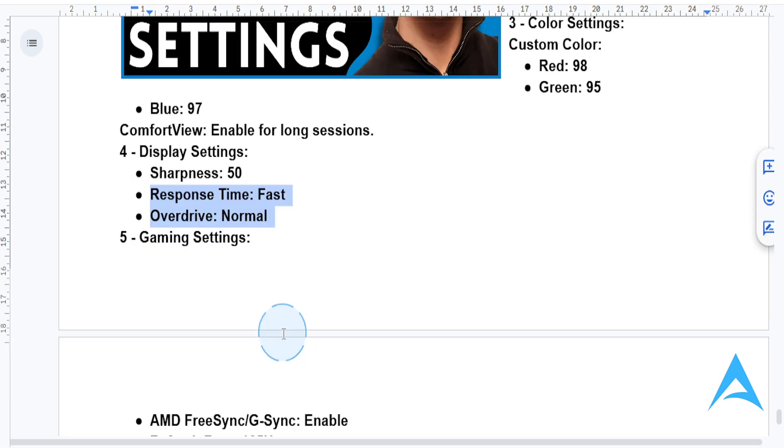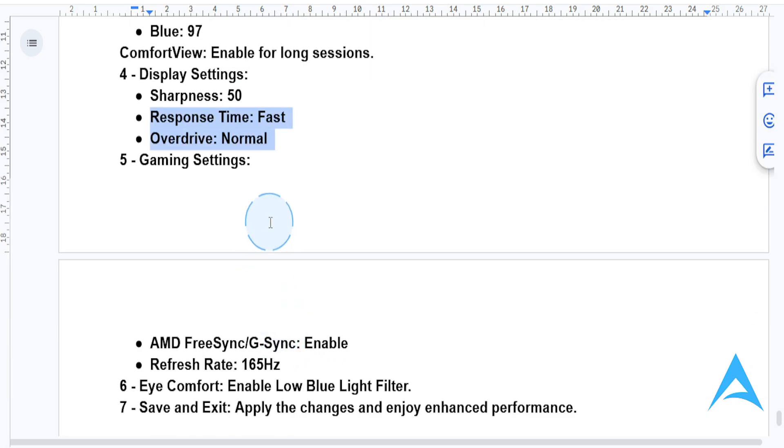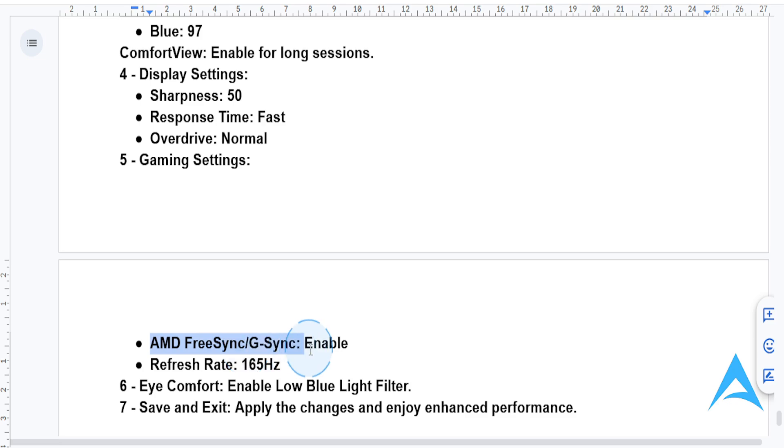For gaming, you need to access the gaming settings and enable these options. AMD FreeSync/G-Sync — enable this depending on your GPU. If your GPU can handle it, enable it; it's always a good idea. Set your refresh rate to 165Hz via your system settings for the smoothest experience. For nighttime use, enable the low blue light filter in the eye comfort settings to minimize strain during extended gaming or work sessions, especially at night.